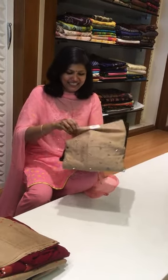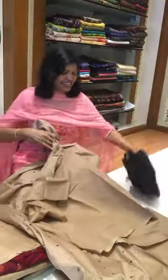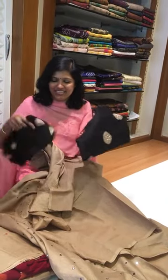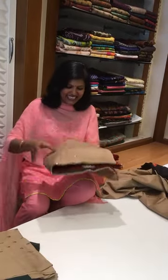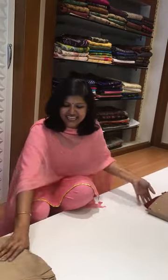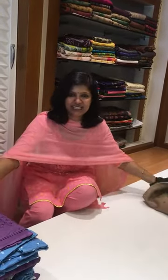Let's start the show. This is my first product in Bandhini — it comes with abla work all over, tiki work, and both work. See this is the front and this is the back. This is a beautiful cotton Bandhini pant with a chiffon dupatta, and I have got beautiful, lovely traditional colors, including a deep bottle green color.